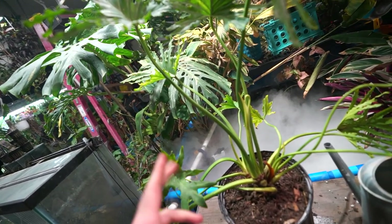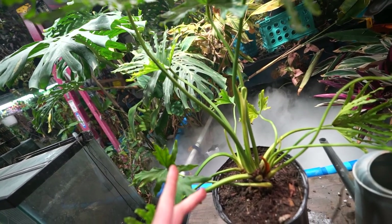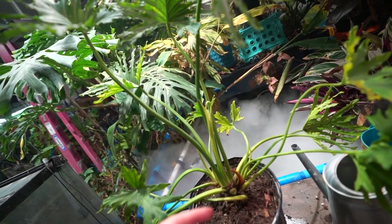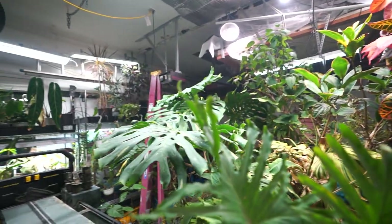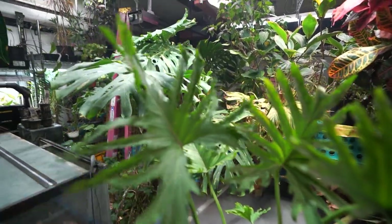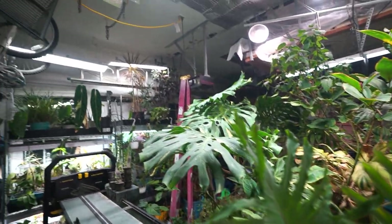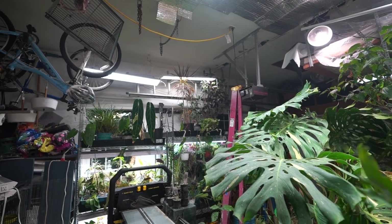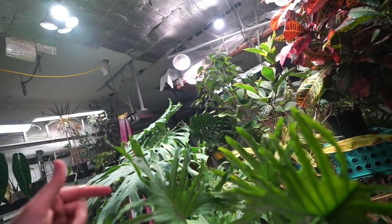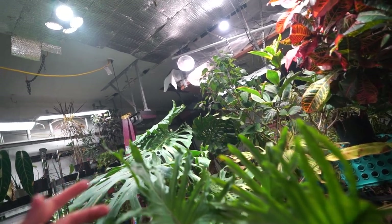The only other thing I know needs to be repotted is a philodendron McDowell. I don't have a lot of aeroid mix left, but maybe that doesn't matter. So maybe I'll get these lights up, move the lickety split onto the shelves, give y'all a peek at the shelves before I start loading them, and then repot a philodendron — maybe two. I think I also have a gloriosa that needs a new pot.